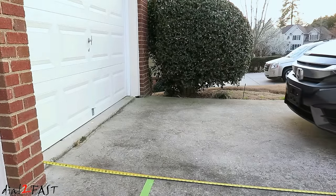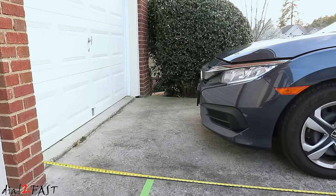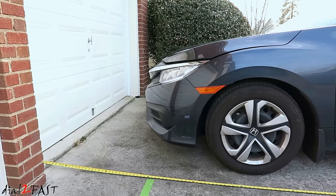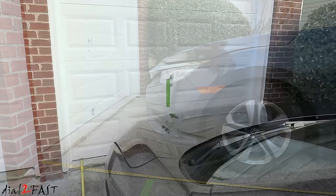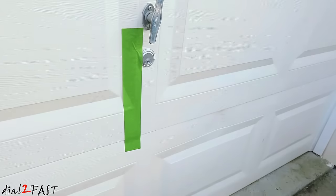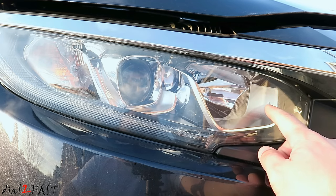First, drive the car up to the wall stopping at about three feet away. Next, place a piece of painter's tape on the wall lining up with the center of the vehicle. On most vehicles you can use the factory emblem as a reference point. You'll need to locate the center of the headlight, which is indicated by a marking on the front of the headlight.